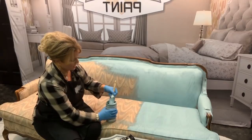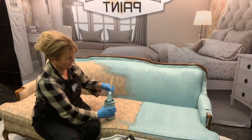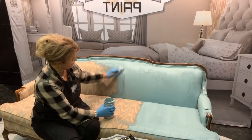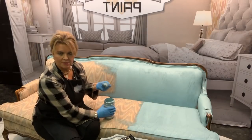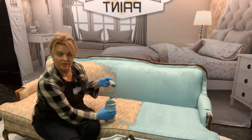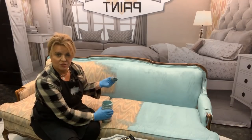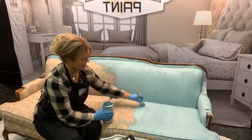Always let it dry well before you come back with your second coat, which normally takes three to four hours depending on humidity, heat, and where you're working. You can feel when it's ready; it will begin to lose its sheen. That's another beautiful thing about this paint — it has a great luster. You don't want this to look like it's been painted with latex when you're done. Once it dries it will have very much the same sheen as the original fabric.